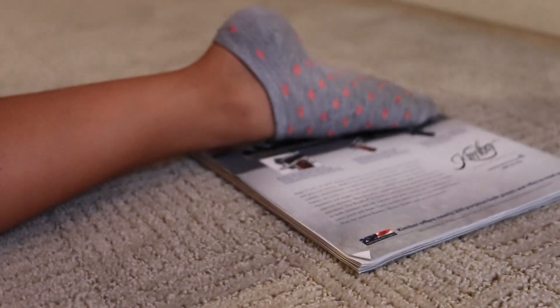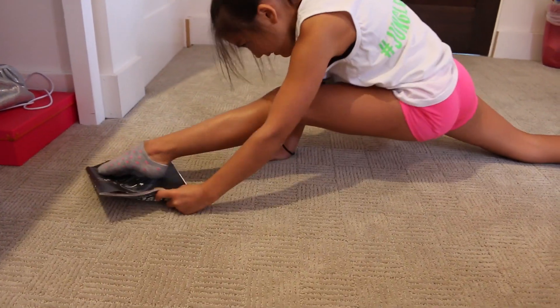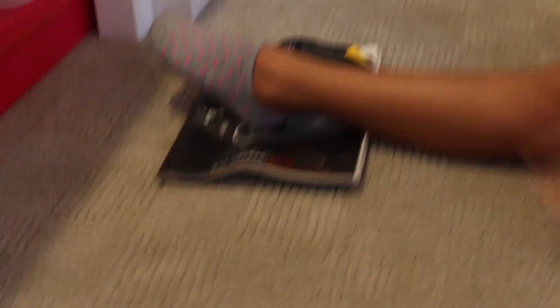Another thing you can do is take two magazines and then place them under your feet, and make sure you're on carpet so that they can slide. This just enables your feet to slide so that your splits can kind of be more intense, and you don't have to work as hard to push them down — you'll just naturally go down.